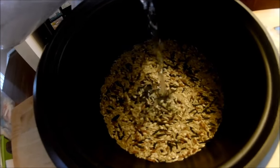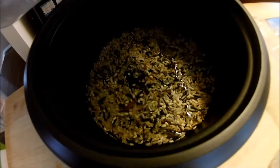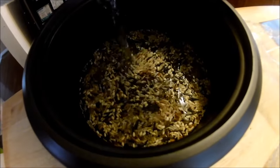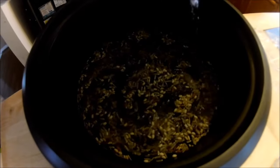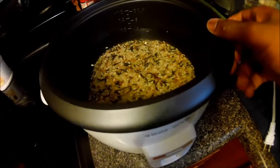Don't add too much water, because when you mess up the ratio the water is going to boil over, and that's what you don't want. Make sure you stick to the perfect ratio — two to one. We added about three cups of water because we want the rice a little fluffy.